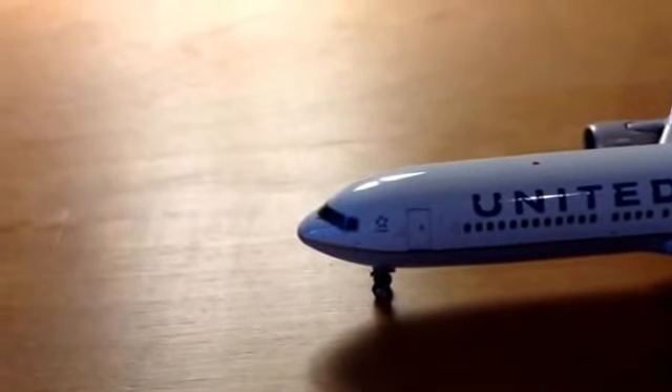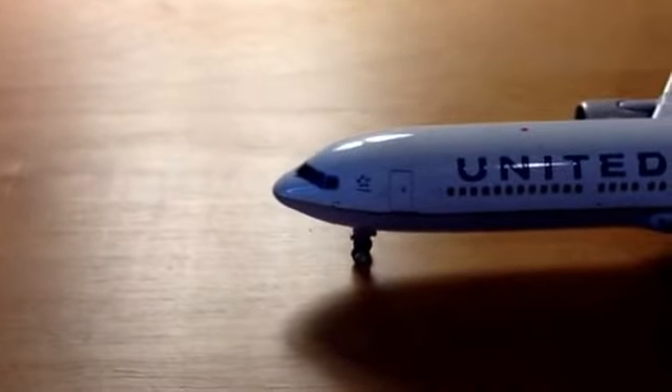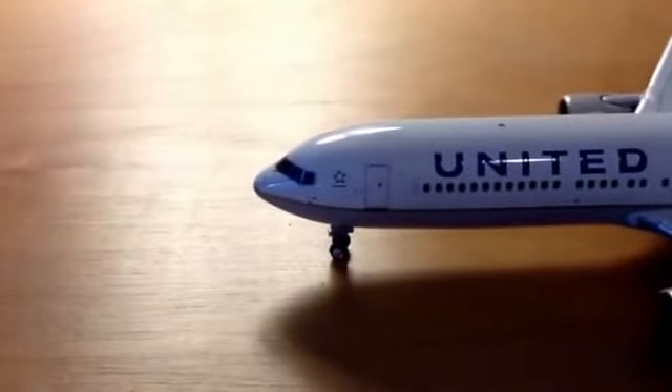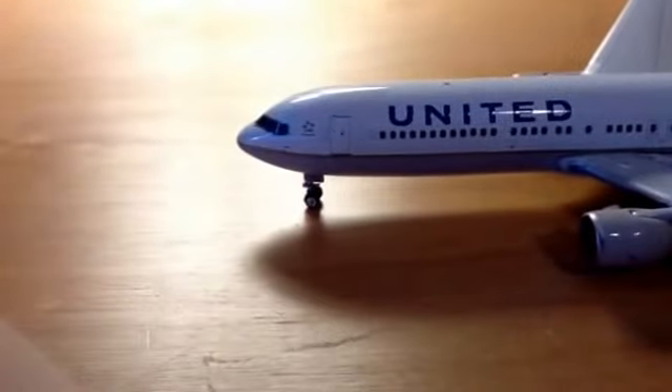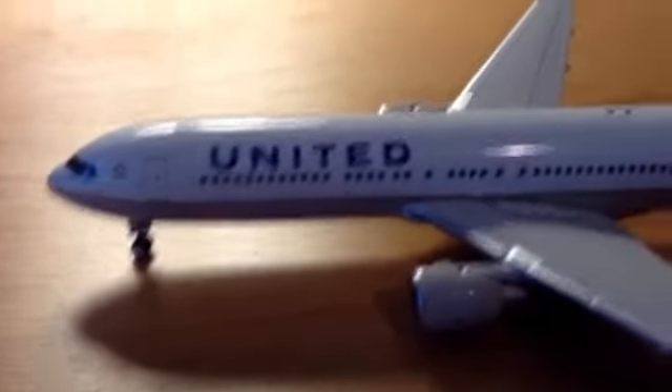Here we have the cockpit windows and the windshield wiper. There's the StarAlliance logo. You've got the bottom — the nose gear. Beware because it usually comes bent; all you have to do is bend it back. You've got your front door and the United titles in blue.